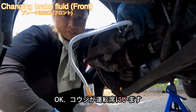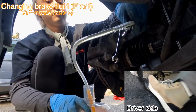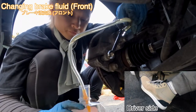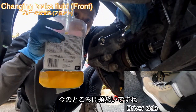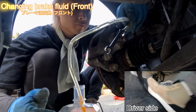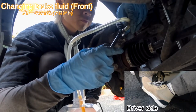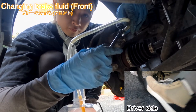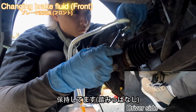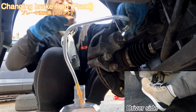So now my partner Koji is on the driver's side. Now we're going to do it — pump. It's coming out, so good.